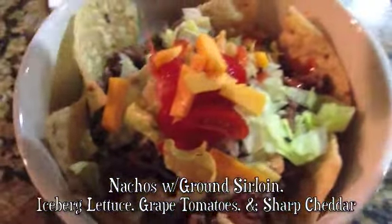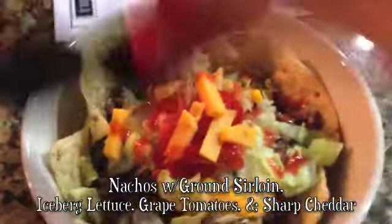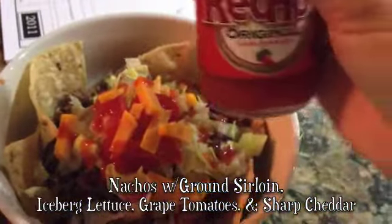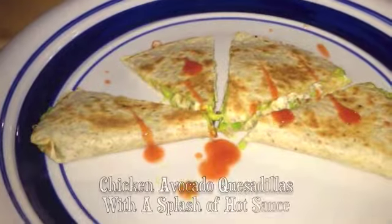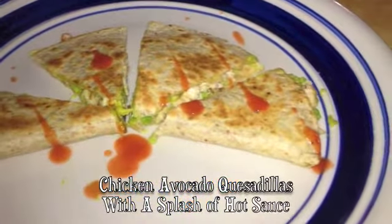This is nachos with ground sirloin, iceberg lettuce, tomato, sharp cheddar, and we top a lot of stuff with some hot sauce. Really yummy, and not a lot of tortilla chips. And these are chicken avocado quesadillas with a splash of hot sauce.